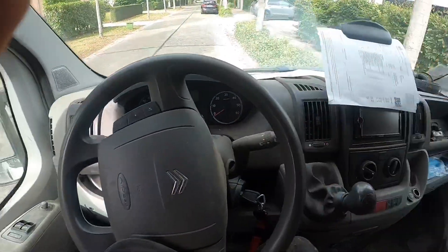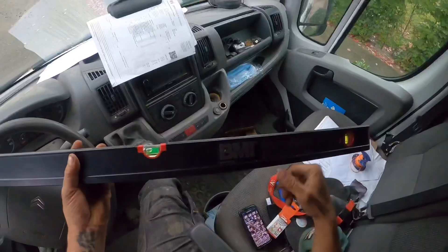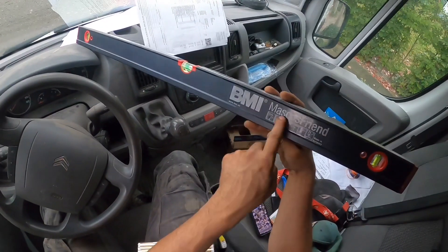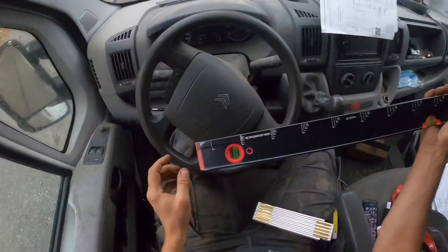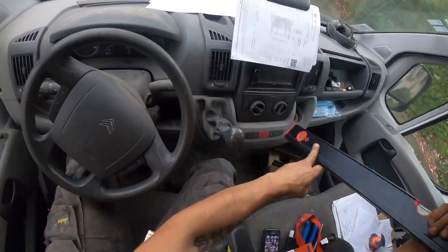A while ago I bought this level — the Mason's Friend from BMI. This one has some courses on the level, but these courses are in millimeters.